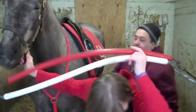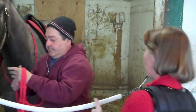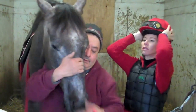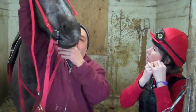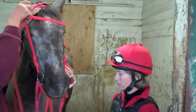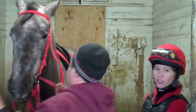So now the saddle's on and we're going to put the bridle on. I'm going to put my helmet on. You gently put the bit in the horse's mouth and put the headstall on, all over the horse's ears. Make sure their mane is all flattened out and nice and smooth. And then you latch the curl latch.